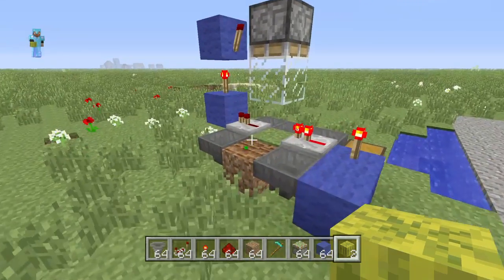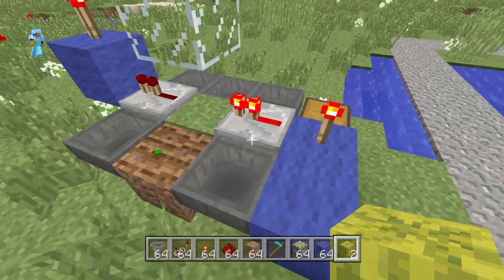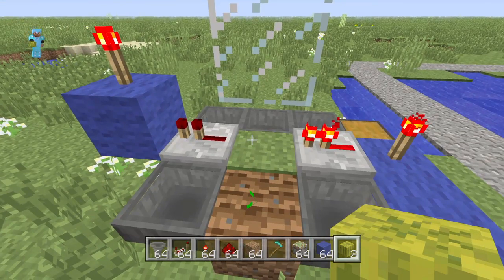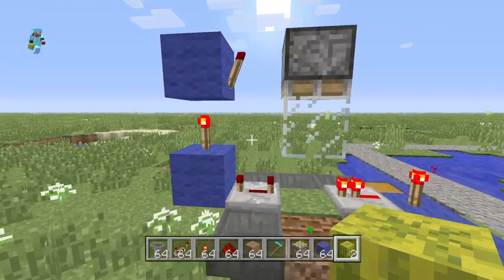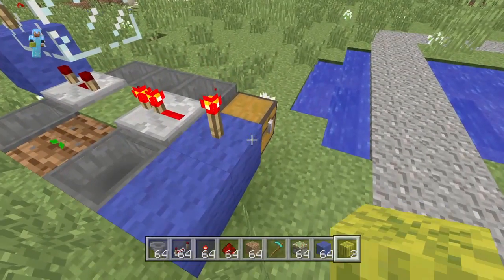Basically, here's how it works. We got a ring of hoppers down here and whenever a melon that's planted right there grows, the signal travels through these repeaters, which causes the sticky piston to crush it. And then when the piston crushes it, all the little melon slices will fall out, go into those hoppers and then into this chest.